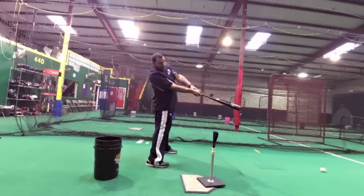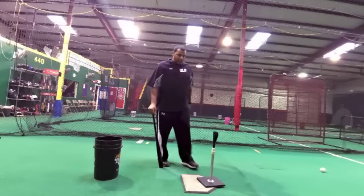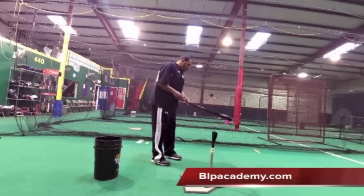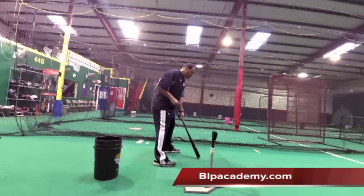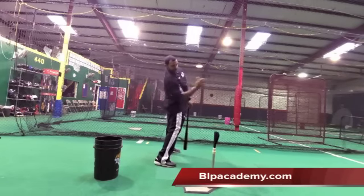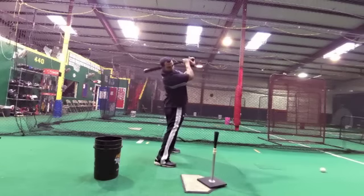Make sense? Really working to stay through this — this is a good drill if you've got guys pulling off the baseball a lot. One more time, just toes to the pitcher, staying through that ball and finishing, keeping my chin on my back shoulder.